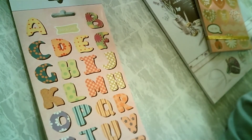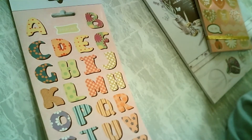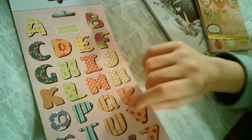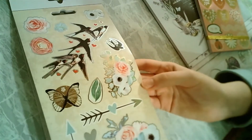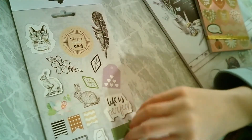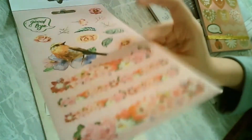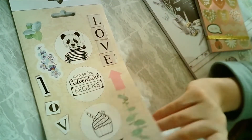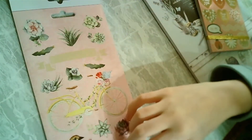They also have stickers with letters on them and that's very hard to find, so I'm very happy with these. They glisten like you see. They also have a few stickers with animals on them, so you have very much to choose from.